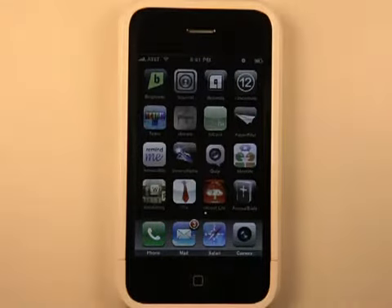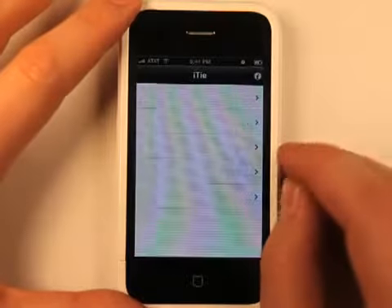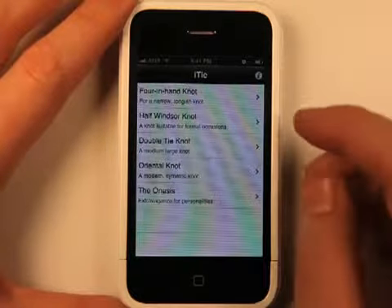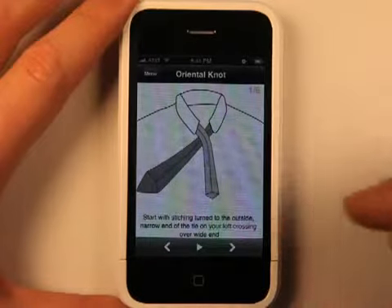Hey, what's up? This is Jared with the iPhone app podcast. Here's an app for the guys out there who can't necessarily remember how to tie a tie, which would be me because I don't really wear ties very often. This app right here is really neat because it shows you how to tie your tie.